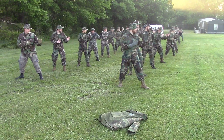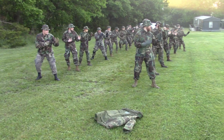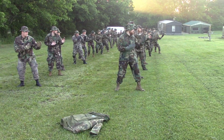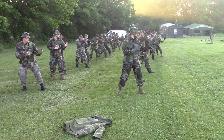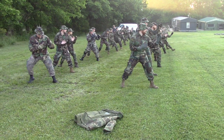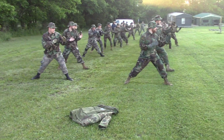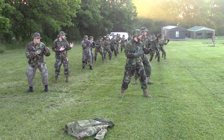In a perfect world, that's the order you would take these courses in as you go through the OneShepherd semesters. But the world is less than perfect, and the only OneShepherd requirement for the order of courses is that you take Warrior Basic first. After that, you can take any other course in any order that best fits your schedule.